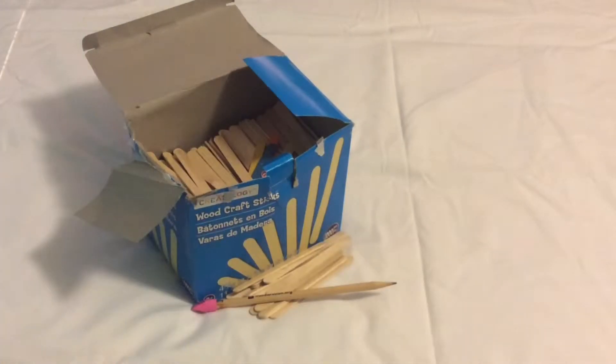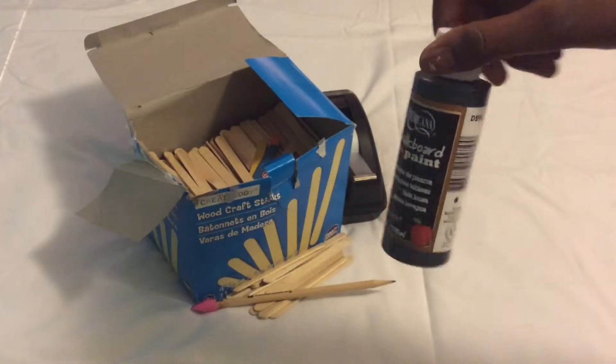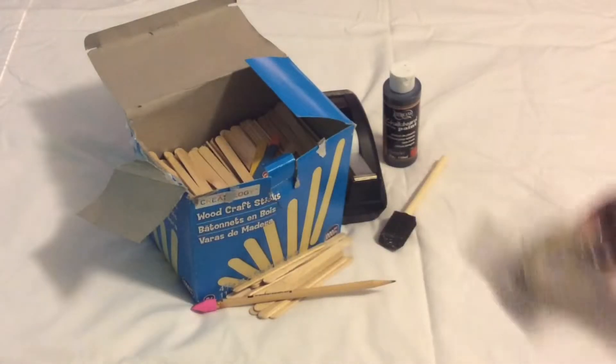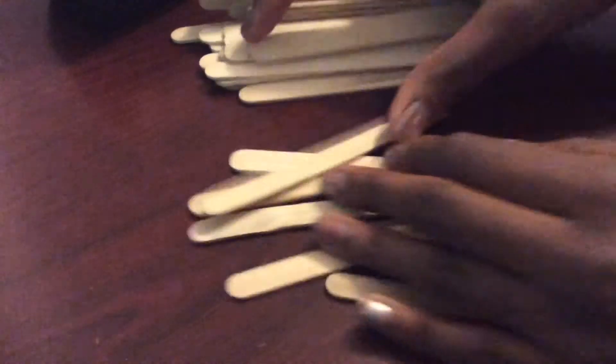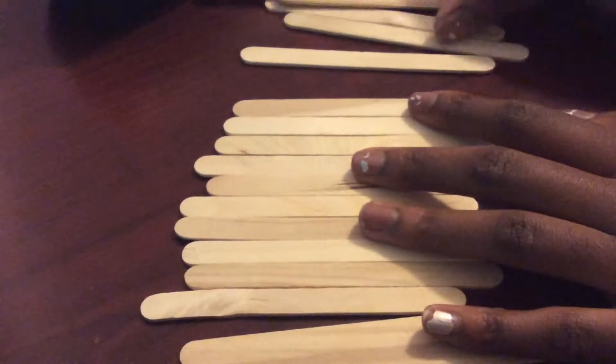This next one is a little complicated, but I know you guys can do it. For this next DIY you're going to need some popsicle sticks, some tape, some chalkboard paint — which you can get at any craft store — a paintbrush, some twine, scissors or an X-Acto knife, and some tracing paper. Also make sure that the picture you want to put on there will fit on the sticks.